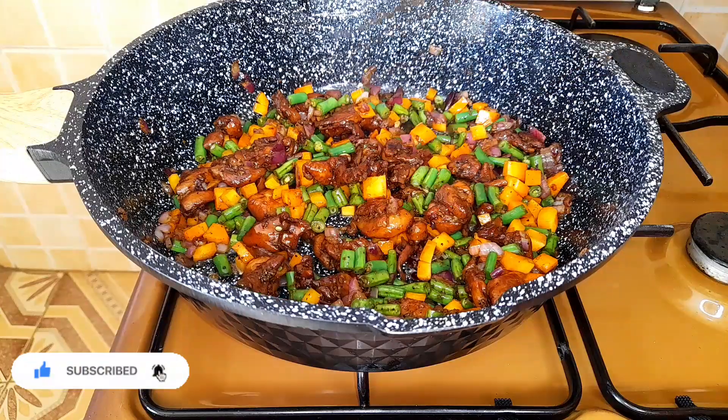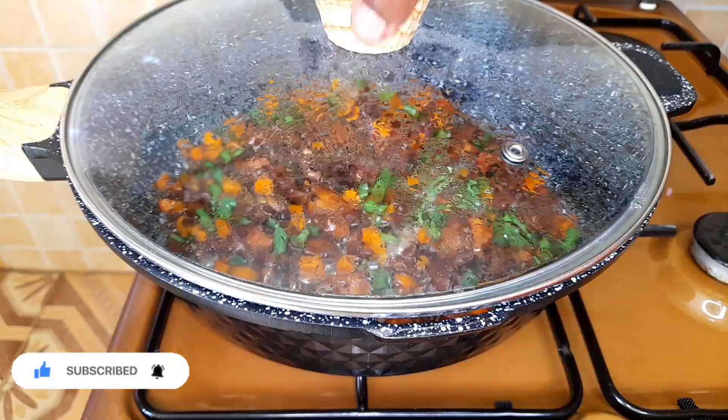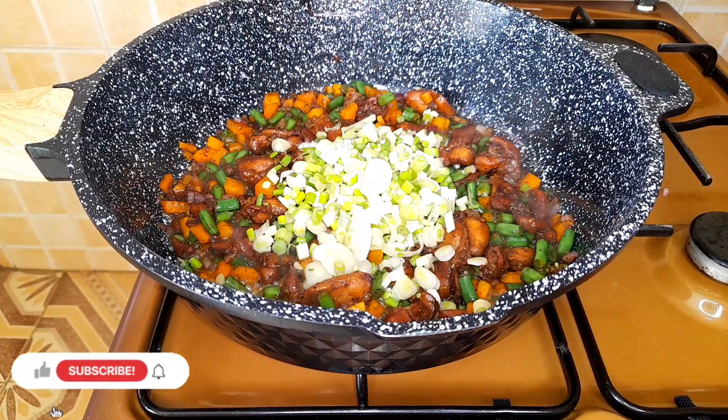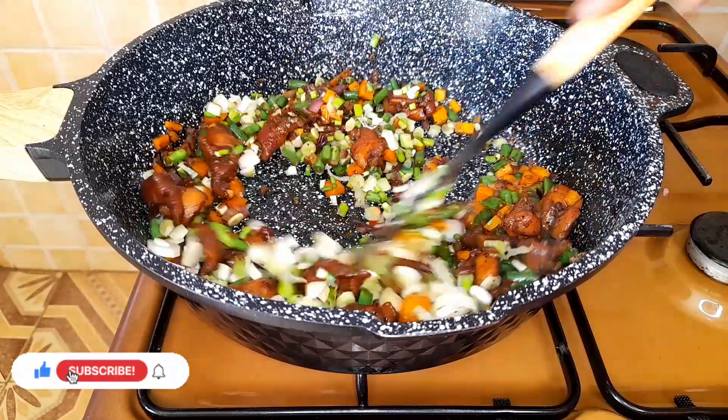We'll cover and let it cook for about 15 minutes for the veggies to cook through. Next we'll add our spring onions and mix well until everything is nicely incorporated.